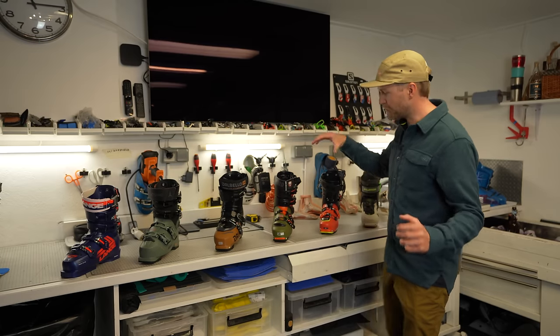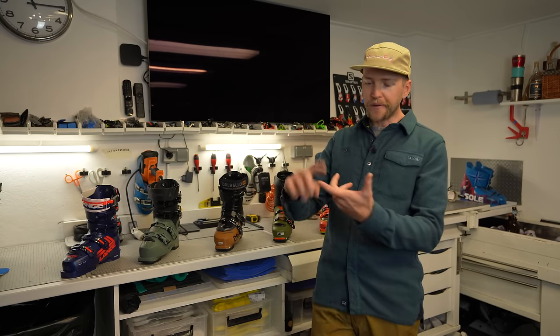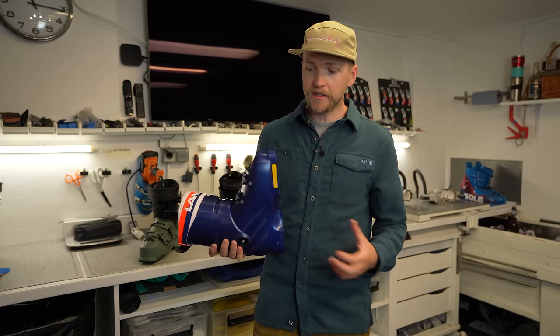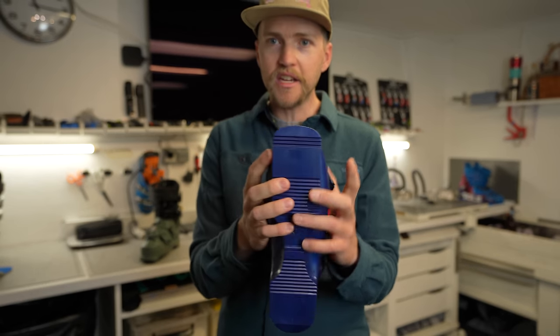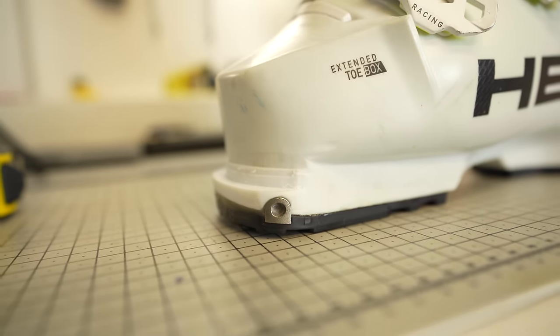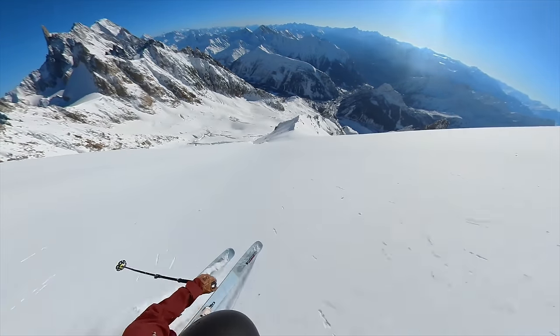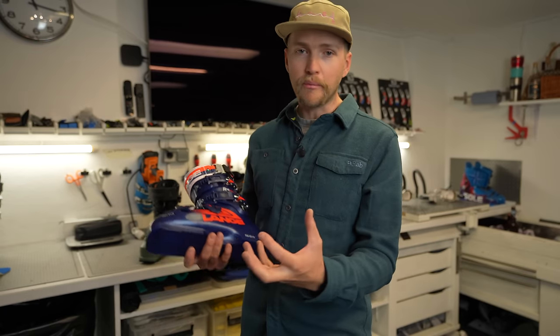Within these six categories there will be something that works for you, whether that's one boot or multiple. Ask yourself: how often am I going uphill? How often am I just skiing downhill in the resort? What's more important — touring performance or ski performance? Personally, I use three pairs throughout the season. The first is a race boot, which you can modify by adding a rubber sole and pin inserts to use in the backcountry off big lifts like the Skyway and Aiguille du Midi. This gives the best skiing sensation and is what many pros choose.